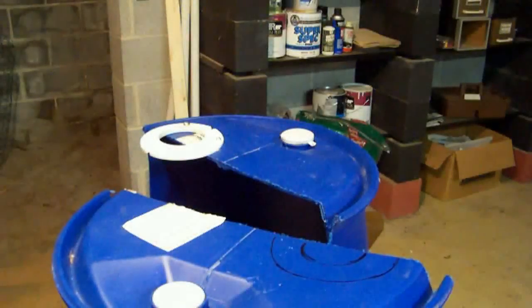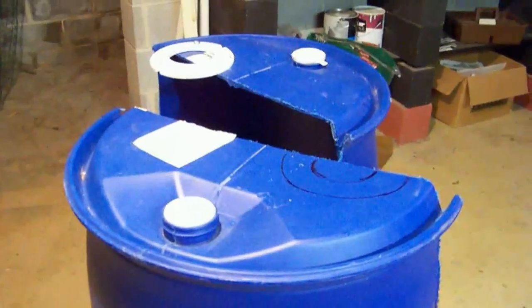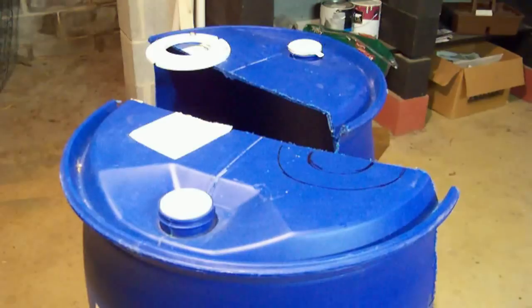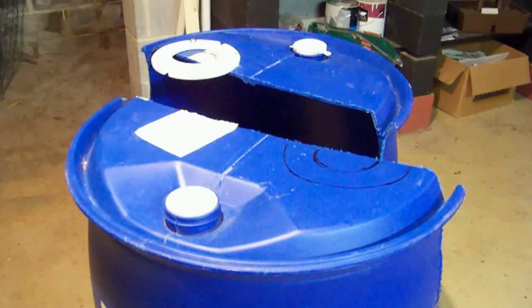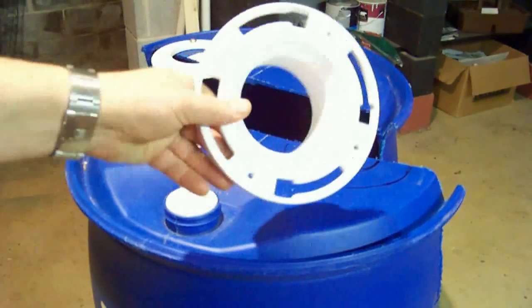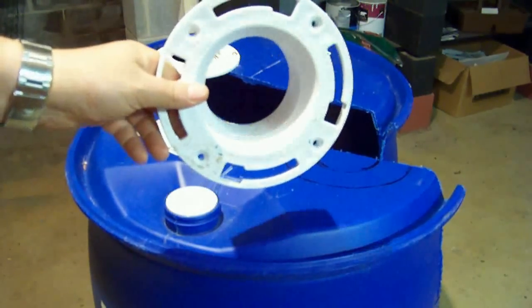We are trying to build a Savonius wind turbine using 55-gallon plastic drums. These drums can be bought at recycled drum shops for approximately $15 a piece. In addition to the drums, we are using some Odie brand PVC fittings to connect the drums together and to use a 3-inch diameter PVC pipe as our axle.